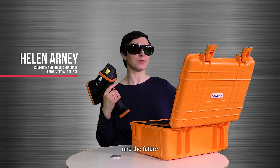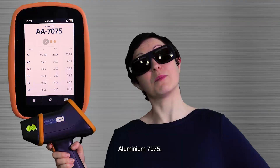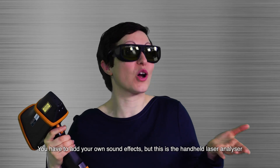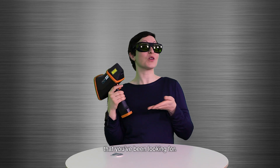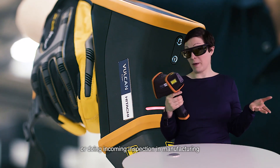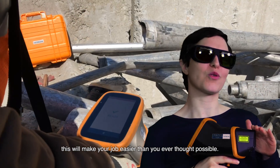I've seen the future and the future is Vulcan. Aluminium 7075 — sweet. You have to add your own sound effects, but this is the handheld laser analyzer that you've been looking for. Whether you're in a scrapyard or doing incoming inspection in manufacturing, this will make your job easier than you ever thought possible.